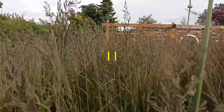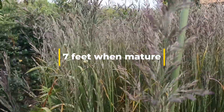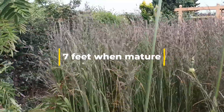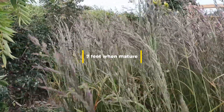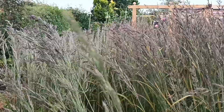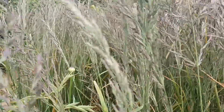It's almost six foot at the minute and it's in its open panicle stage. After that it will go into a tighter clump — so if the wind stops blowing, as you can see, it's quite tight together.